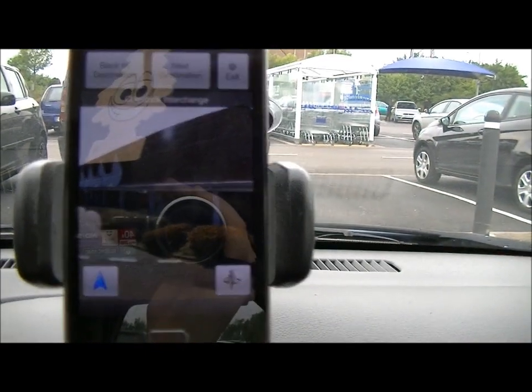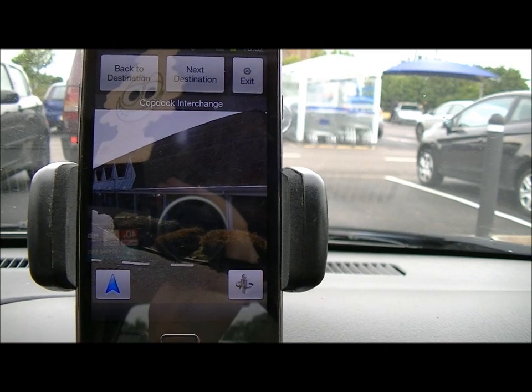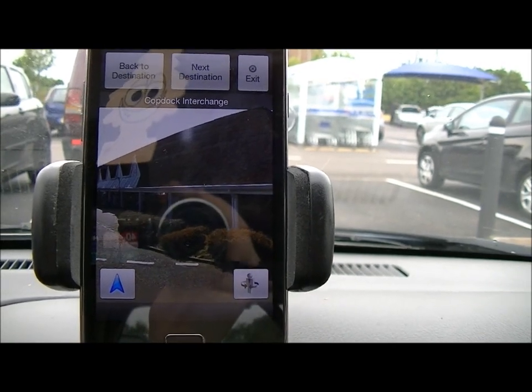The next thing we'll show is just a quick look at driving in a normal situation and also taking a wrong turn.